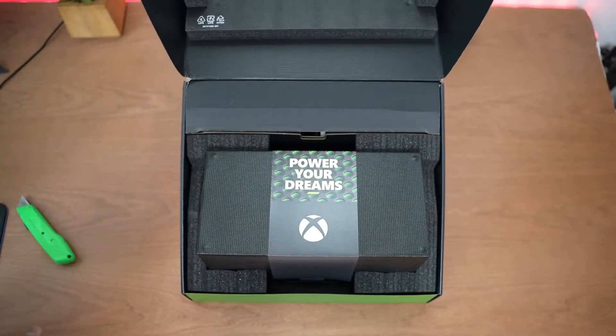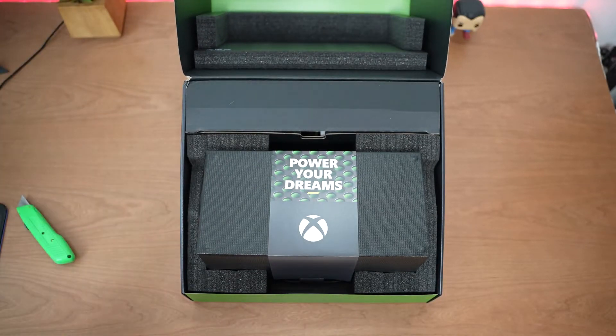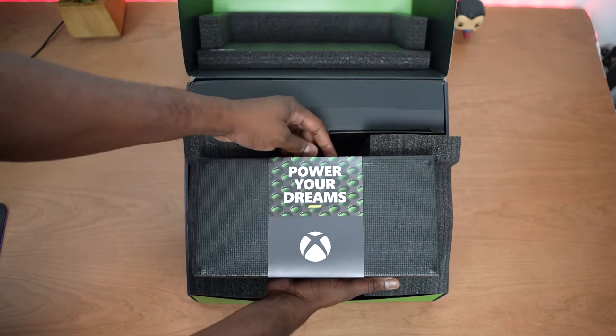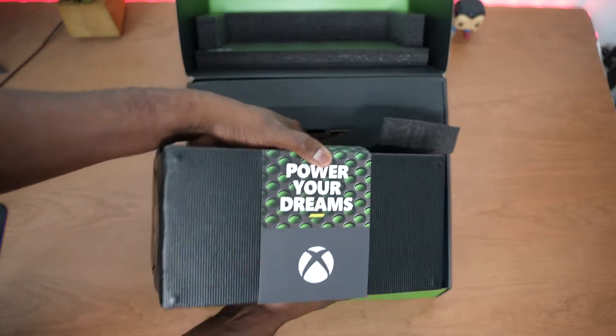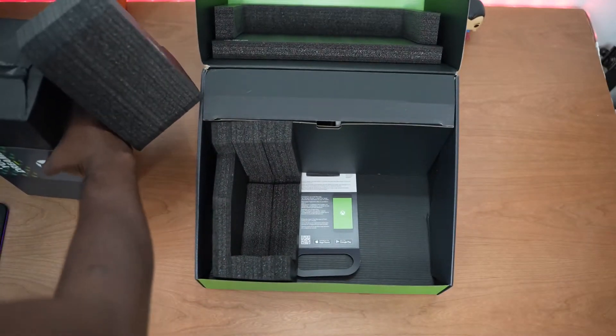So this is it — nice and clean, "Power Your Dreams," that's some good stuff, Microsoft. I like the packaging. You know, that's the Series X right there, definitely smaller than the PS5, but it's a nice nifty system. We're going to take that, set it aside, and let's look at what else we have in the packaging.